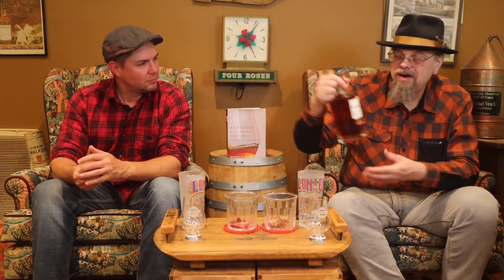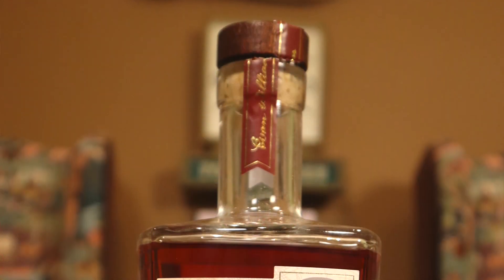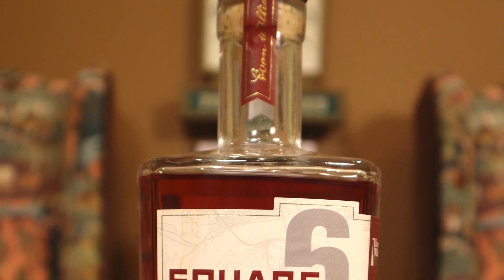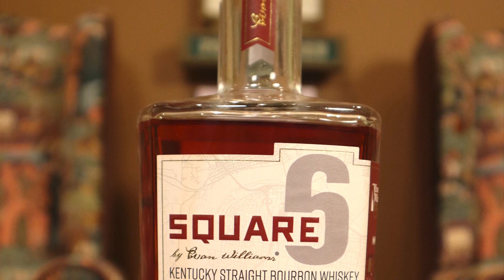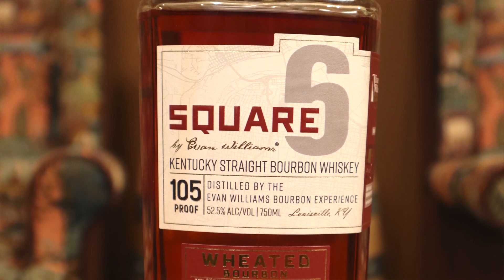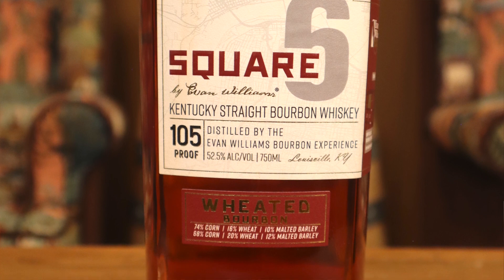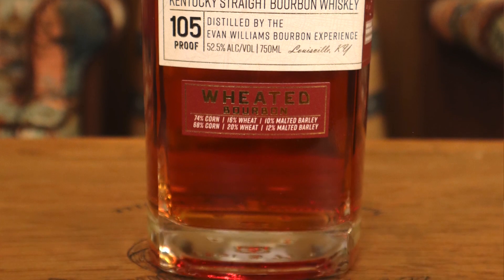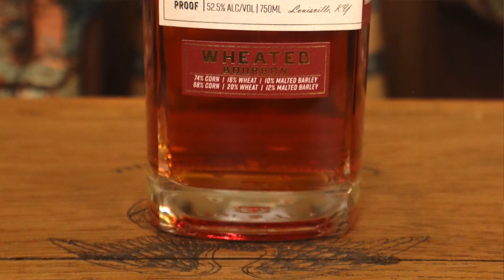This is an interesting bourbon because it's a marriage of two different mash bills. One is 74% corn, 16% wheat, 10% malted barley. The other is 68% corn, 20% wheat, and 12% malted barley. It's bottled at 105 proof.